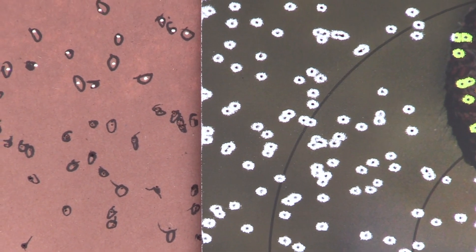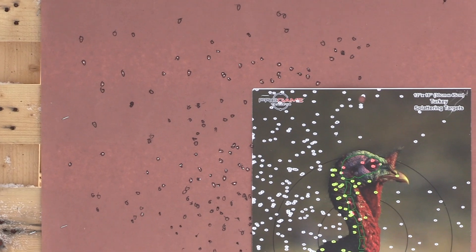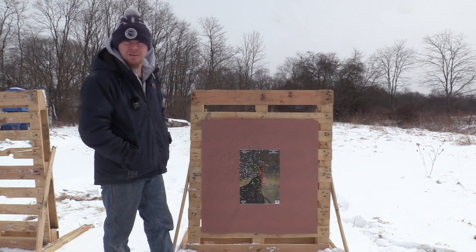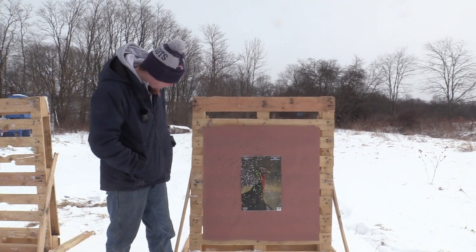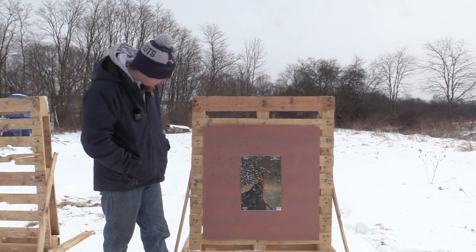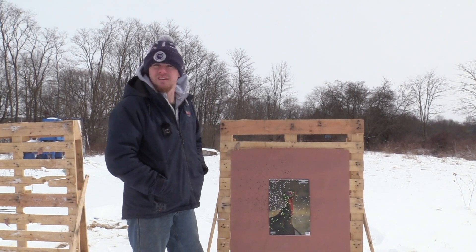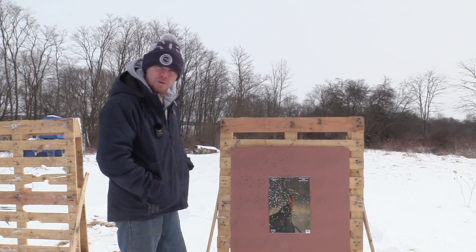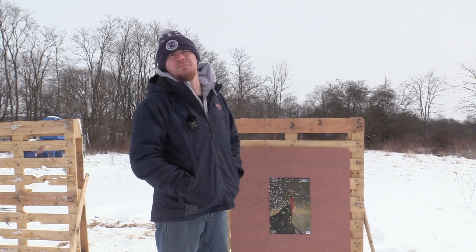I guess I was expecting a lot better from this Pendleton, especially for what I paid for it. It's not a bad pattern at 40 yards — it'll kill you a bird — but I'm a little disappointed. We're going to shoot the Pendleton out of different setups and different chokes to see what it likes.